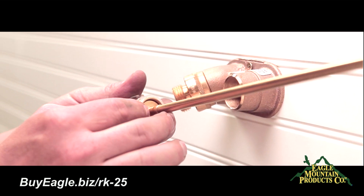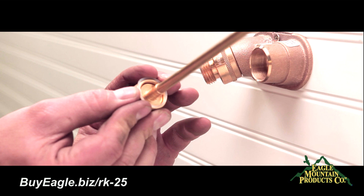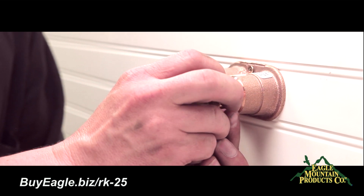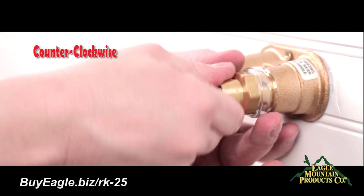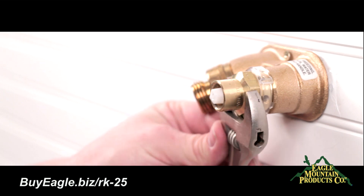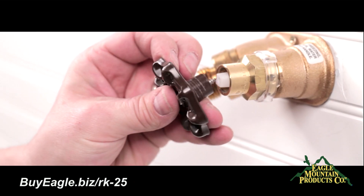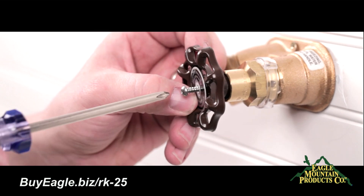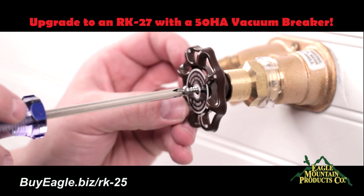Finally, insert the operating rod that has the plastic stem and brass nut now connected together back into the faucet, and lightly tighten the brass nut counter-clockwise into the faucet by using a crescent wrench. Then place the handle back on the operating rod, the identification ring and screw, and tighten the handle with a Phillips screwdriver.